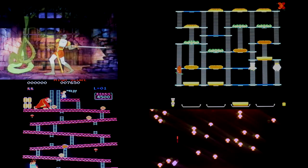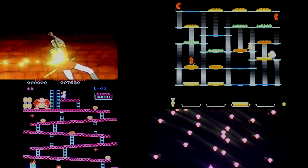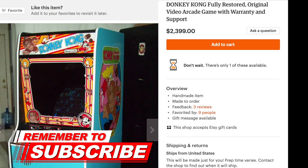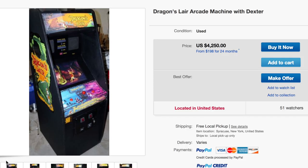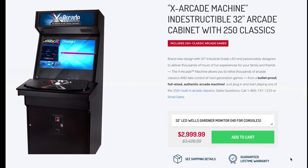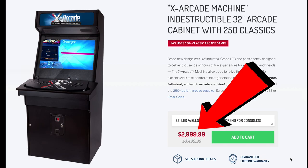I knew I wanted a cabinet that ran multiple games because I've loved so many arcade games over the years and picking just one game wouldn't be enough. I searched around on the internet and many of the cabinets I was considering were really expensive — the one that fit my needs the best was about $3,000 and I really didn't want to spend that much.